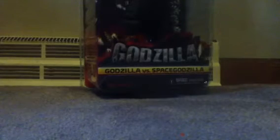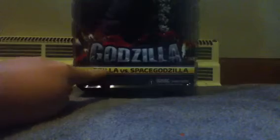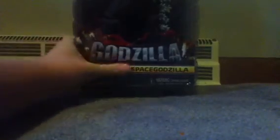BAM! You probably can't see it but you can see Godzilla — Space Godzilla. Let me adjust it so you can see it better. Okay, this is the NECA figure. So yeah, that's it right there, and now we're gonna open this up.